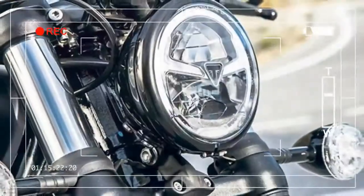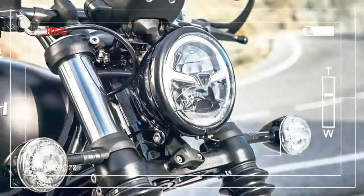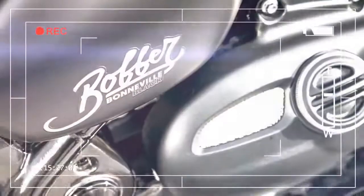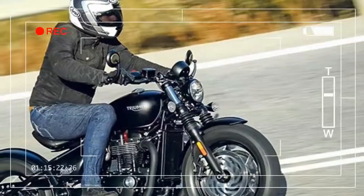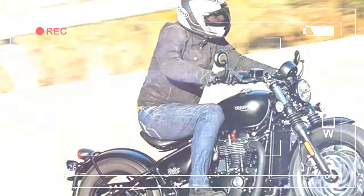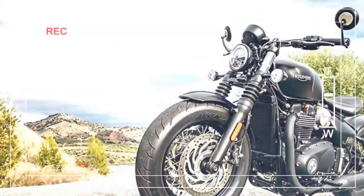This is why, with their first bobber launched late 2016, Triumph gave it the same front end as the Bonneville T120. Keeping true to tradition, but with the Bobber Black, Triumph have gone for the modern bobber look — swapping the Bobber's T120-derived 19-inch front wheel for a 16-incher with a fat Avon Cobra tire.